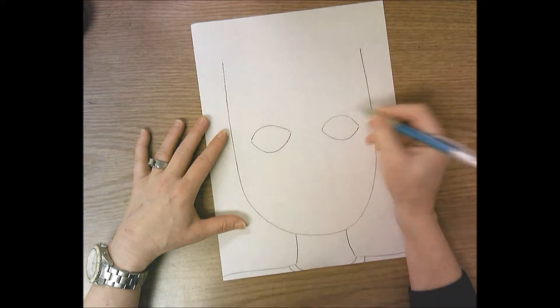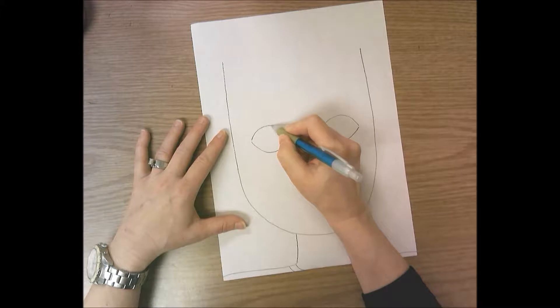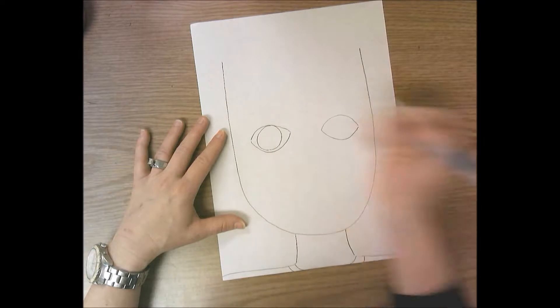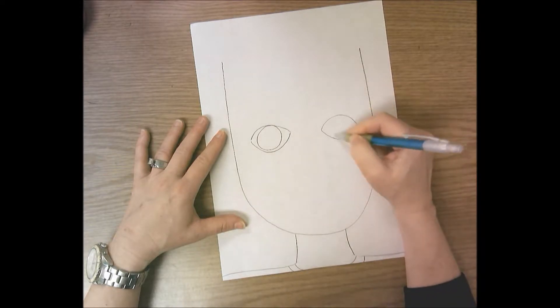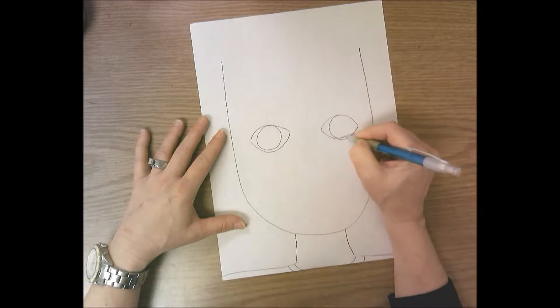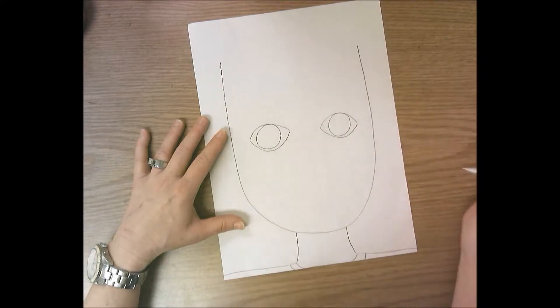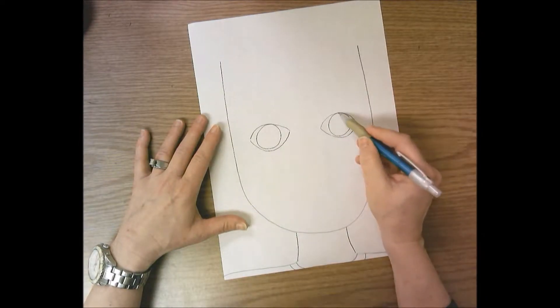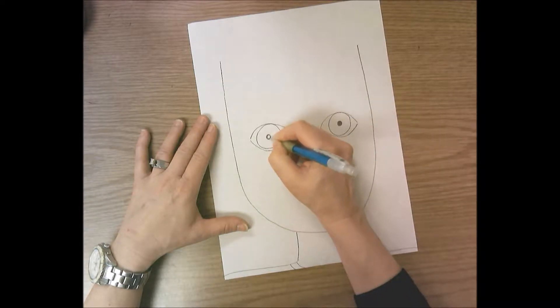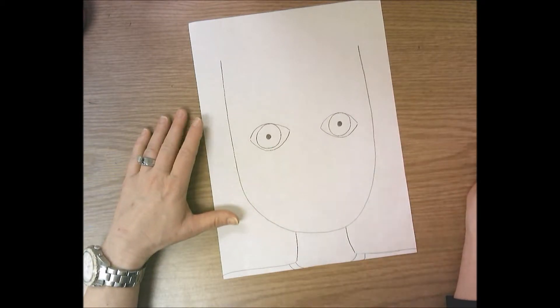Now we need to do the colored part of our eye, which is a circle. Draw a circle at the top of the ellipse that swings down and comes back up and touches the top of the ellipse. You're drawing a true circle inside the ellipse all the way around — remember a circle starts and ends at the same spot. Then draw the pupil, which is the dot in your eye, and color it in with your pencil. It's a little circle inside the iris, or the colored part of your eye.